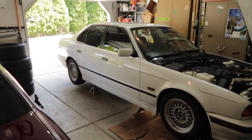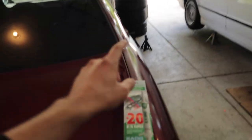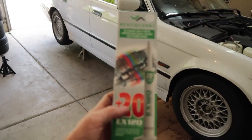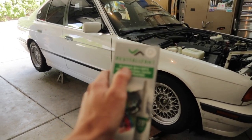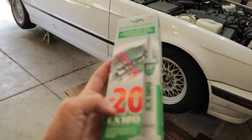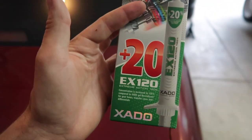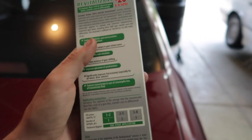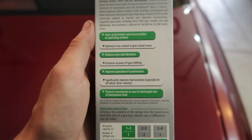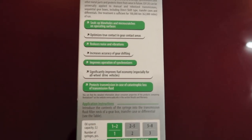These take ATF, and I'm going to take this thing on a road trip coming up. I want to see if it can sound a little bit better. I was put on to some stuff called Exato — it's European stuff — the Exato Revitalizant for manual, direct shift, and robotized gearboxes, transfer cases, and differentials. It's the EX120 Extreme Action 120%. It's supposed to seal up blow holes, micro scratches on operating surfaces, optimize contact in gear contact areas, reduce noise and vibrations, increase accuracy of gear shifting, and improve operation of synchronizers.